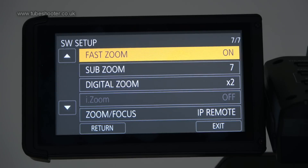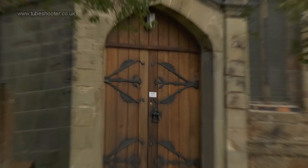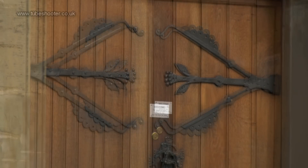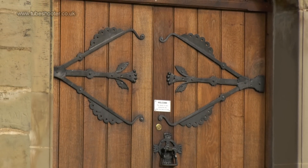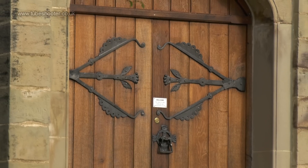The zoom can be configured to standard or fast mode, in which case crash zooms for fast reframing are very feasible. Even in fast mode the zoom rocker is sensitive enough that you can perform a manual creeping zoom should you so wish.